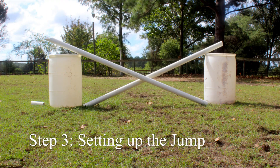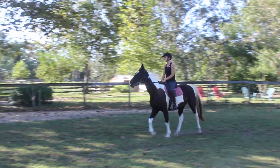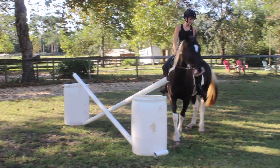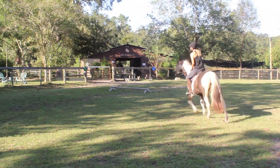It is best to start with a low jump that is not scary. This will be more appealing for the horse. If the horse refuses, that's ok. Make a circle and approach the jump again. The horse can sense how you feel so it is important to be confident the second time around.